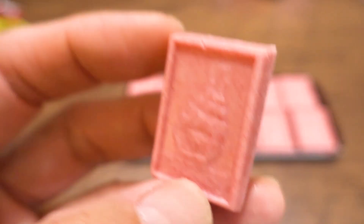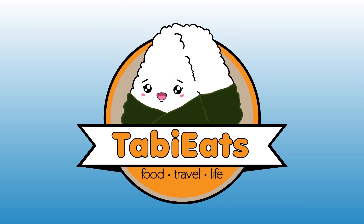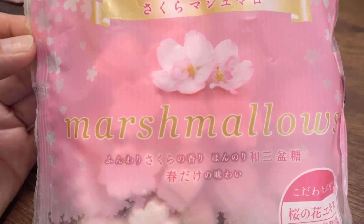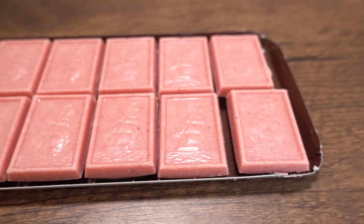Hello everybody! Welcome back to Tavi's Food Review! Today we are trying out pink snacks. We have to say thank you to our friend Aine-san for giving these to us. Thank you very much! We can't wait to try them out — everything is so pink and red and colorful. Makes me so happy.